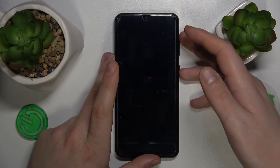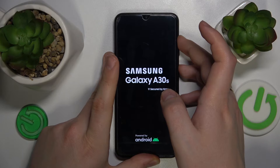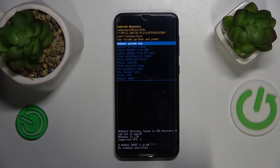Now you have to simultaneously press and hold the volume up and power buttons, and hold them until you see the Samsung logo. Then let your fingers off both of them and wait a few seconds to be booted directly into the recovery mode.